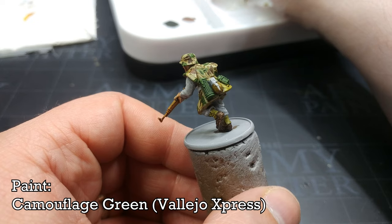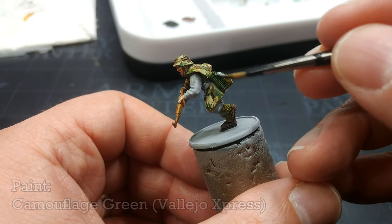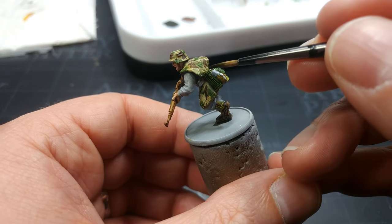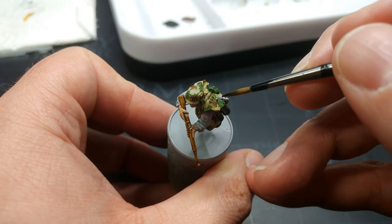We're going to take a little bit of Camouflage Green and apply that over the top of the Armor Green already on the mask canister. It's a purely optional step — I just think it adds a little bit to the color and will make it look a bit different to the mess tin.